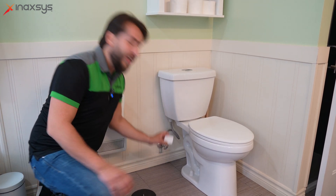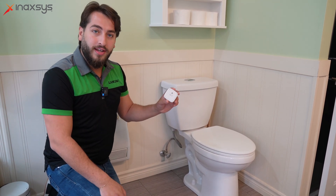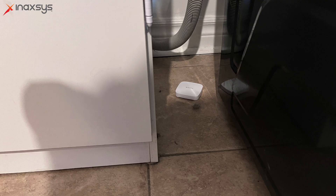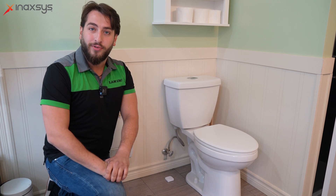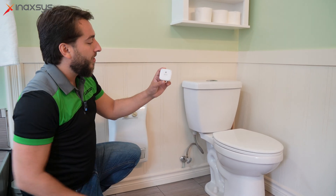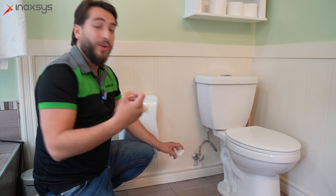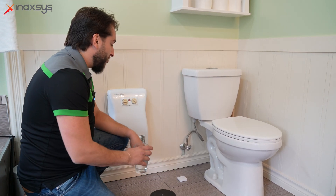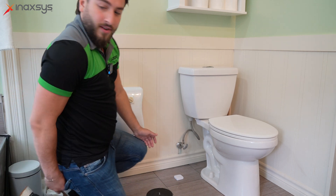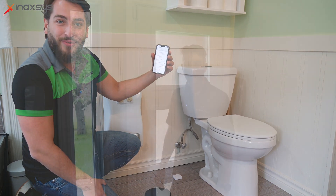Next to our toilet we have the Ajax water detector. It's completely wireless and very easy to register with the Ajax hub. Simply place it anywhere you think there might be a leak — under your toilet, dishwasher, washer dryer, or hot water tank. The Ajax water leak detector is also 100% humidity-proof, and as you can see, it has four pairs of contacts so that more than one needs to detect water before triggering, reducing false alarms. As you can see, the red light goes off and a notification appears on the Ajax app: 'Leakage detected — water leak, upstairs bathroom.'